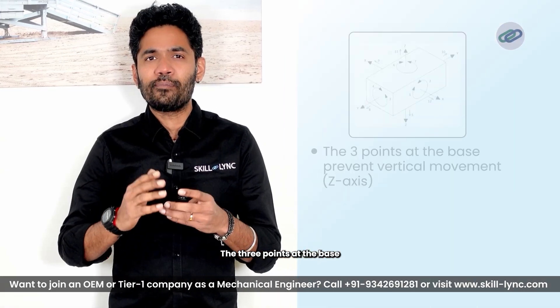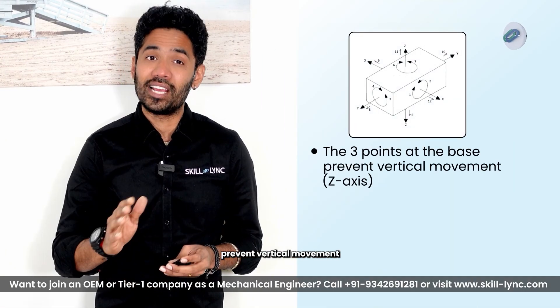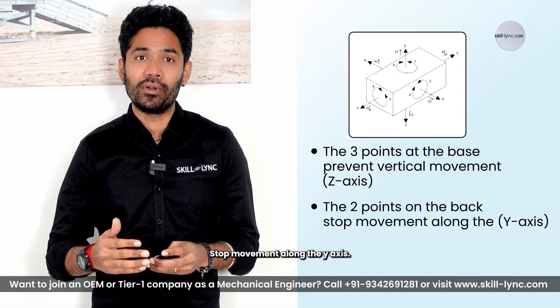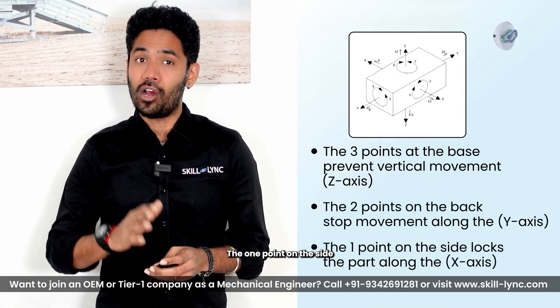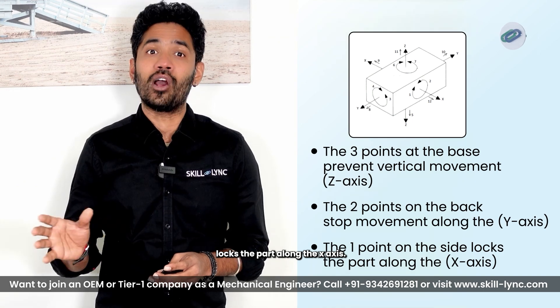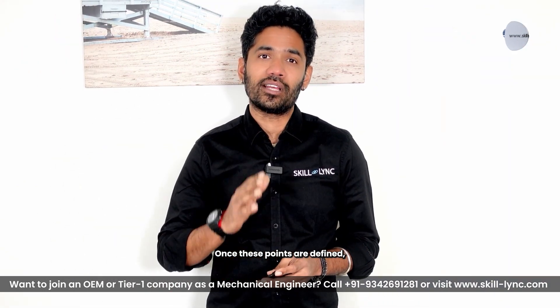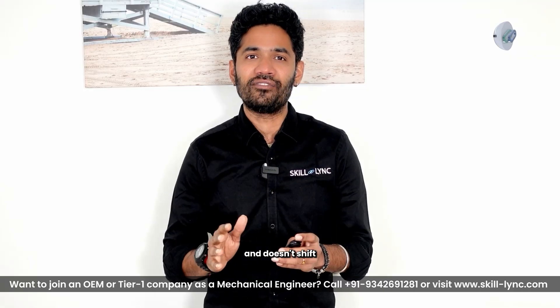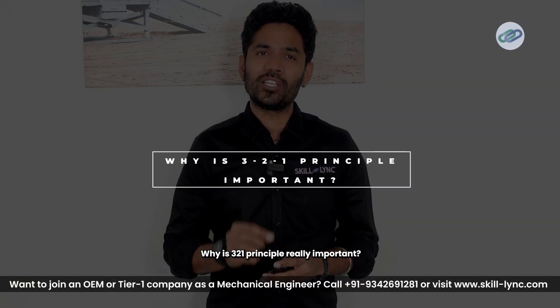Think of it like placing a box on a table. The three points at the base prevent vertical movement along the Z-axis. The two points on the back stop movement along the Y-axis. The one point on the side locks the part along the X-axis. Once these points are defined, the part stays fully constrained and doesn't shift during machining or assembly.